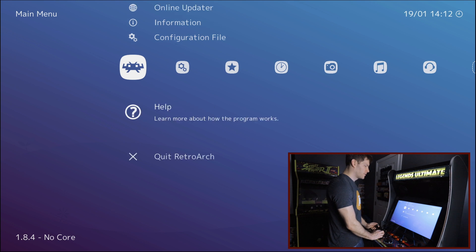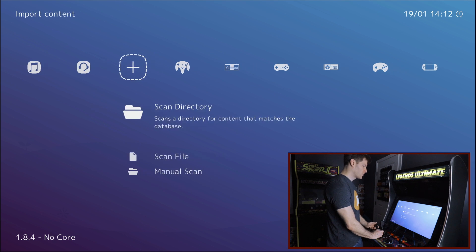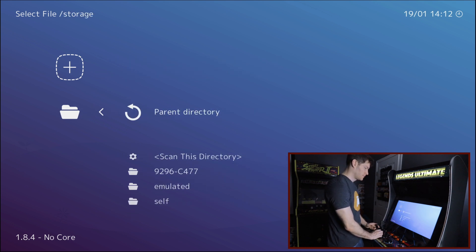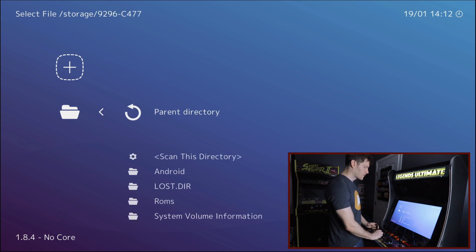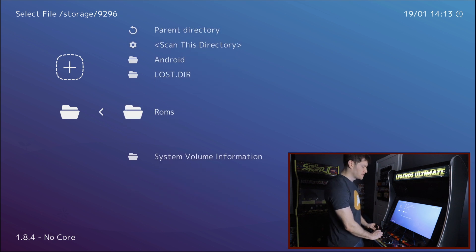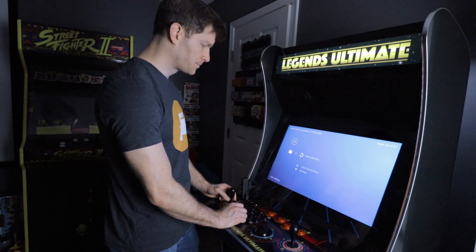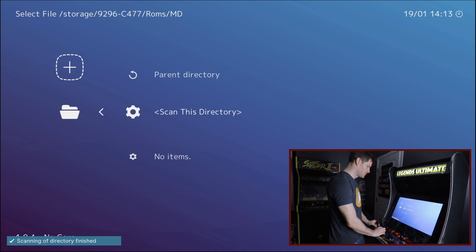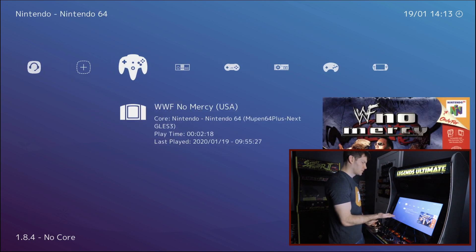Hit back — now we need to load our games. You can do this all at once or one at a time; all at once is most people's preference. Go to Scan Directory, select storage, find your USB stick, then select the applicable ROM folder for the system you want. For example, Game Boy Color — scan this directory. Then Mega Drive — scan the directory. Do that one by one for each system.